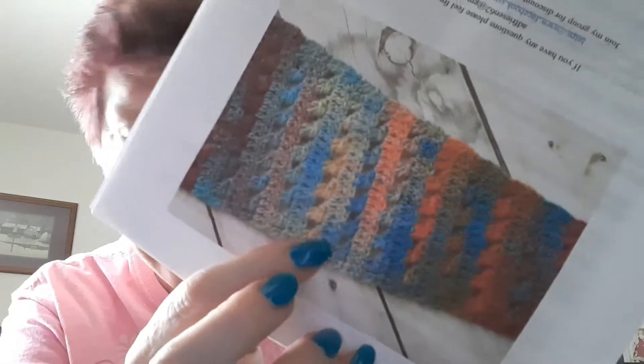This pattern is definitely worth the money, and she gives you a 10% off coupon for your next pattern purchase. She breaks down every single row — it's gorgeous. I really recommend this pattern. When I first made it I had about three 3.5-ounce skeins and had plenty of yarn. The pattern calls for 80% acrylic and 20% wool, but the yarns I used were all 100% acrylic.